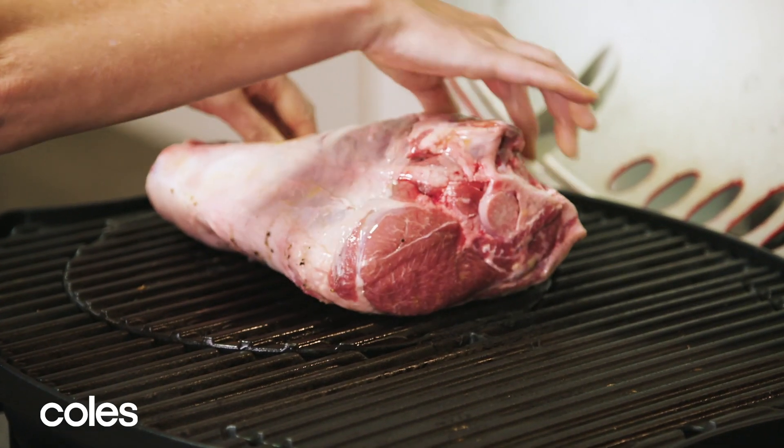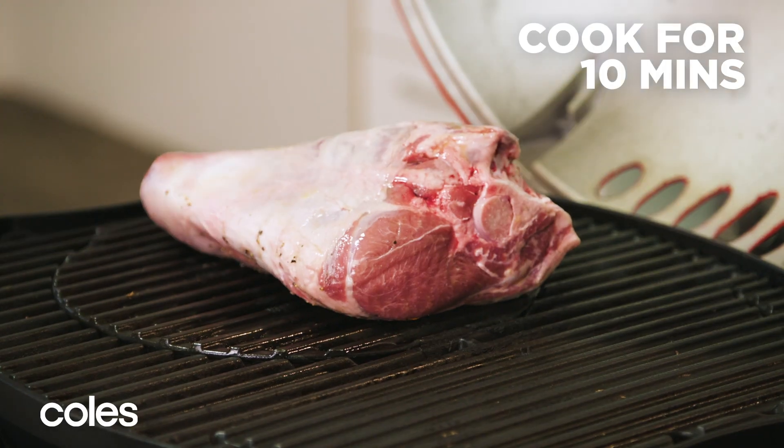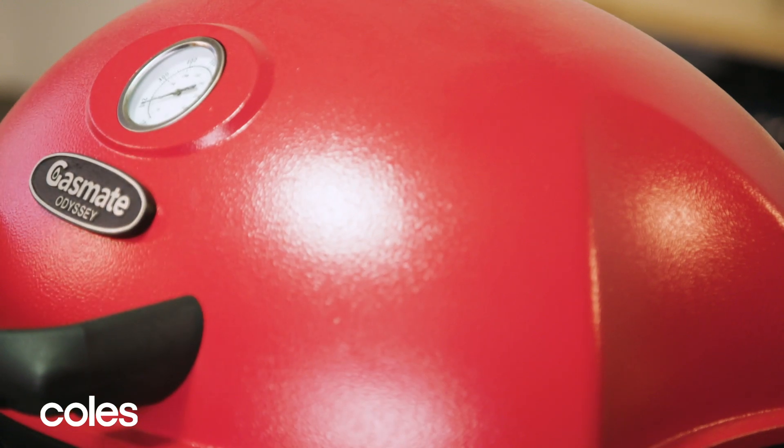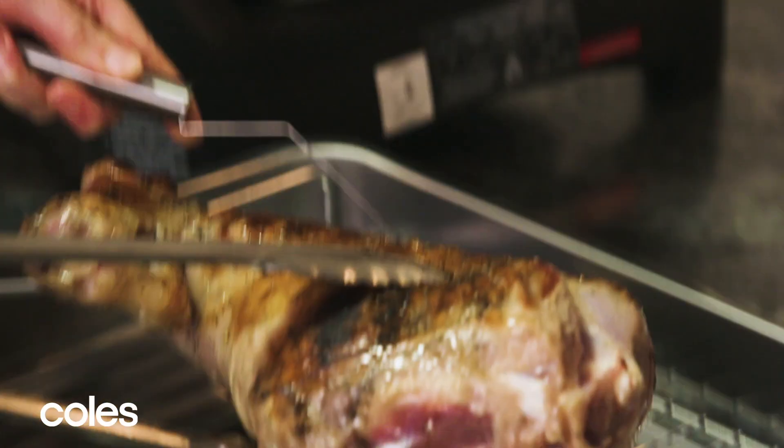To start cooking the lamb, lay it fat side down on the lit side of the barbecue. Close the barbecue and cook for 10 minutes or until well browned, then turn over and transfer it to a roasting pan.